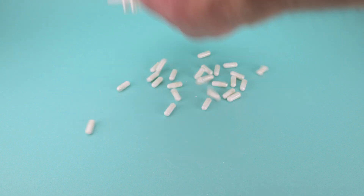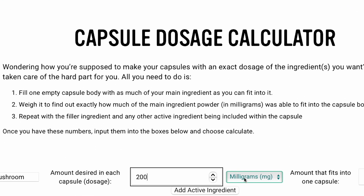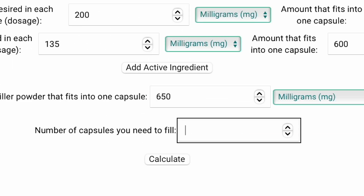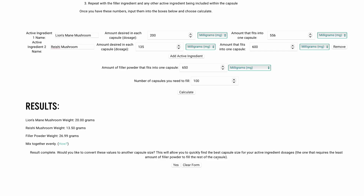This works with any powder you want. Or to skip all the hard steps, head to our new capsule dosage calculator at blake.co/tools. Enter the weights it asks for and how many capsules you need to fill. You can add as many ingredients as you want, and it will automatically give you the amounts of each powder to mix together and the directions on how to do it.